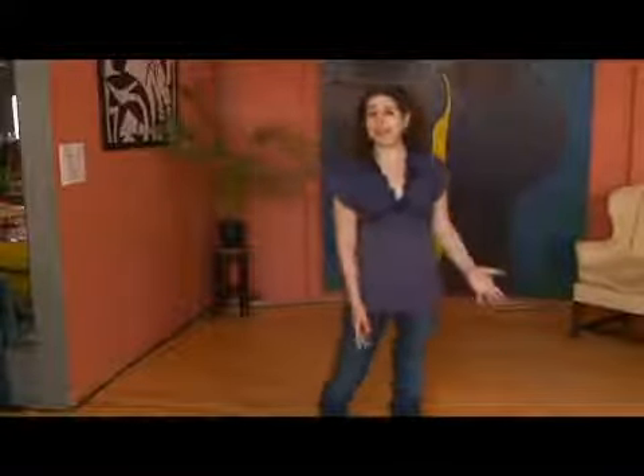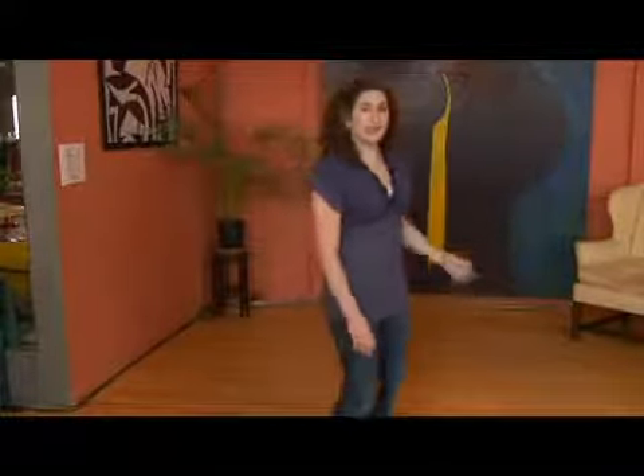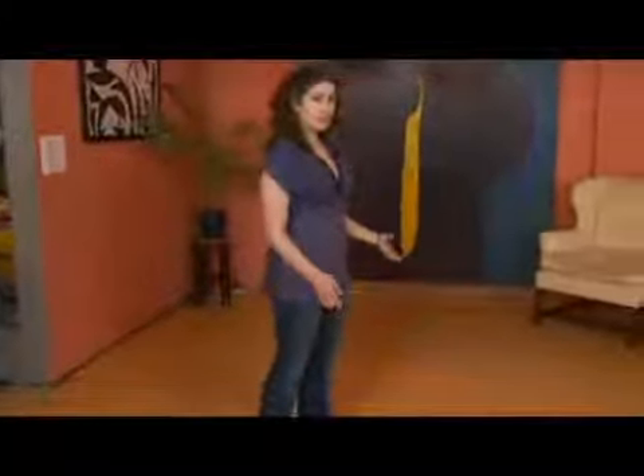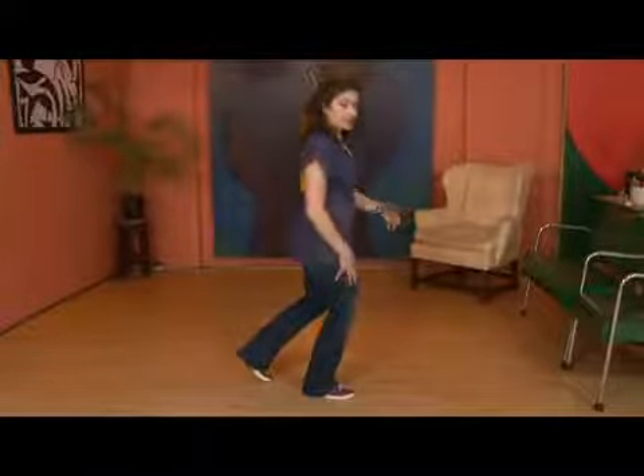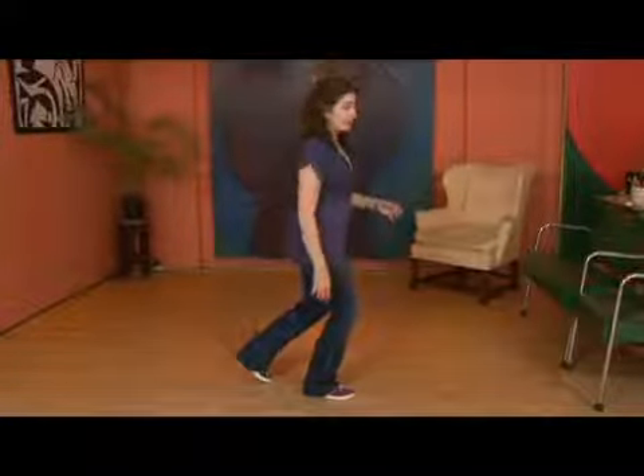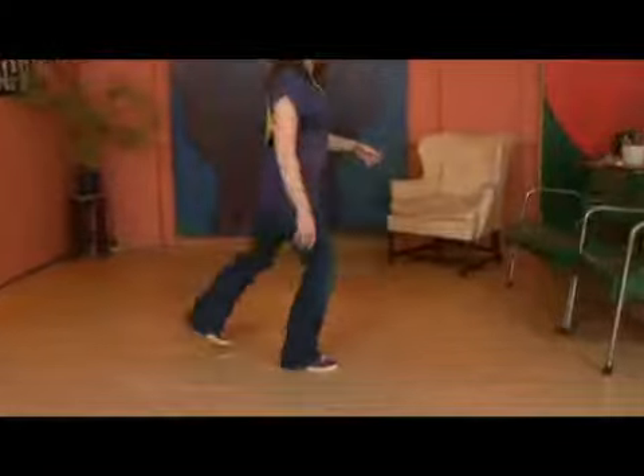Now for the follower's counts 5 through 8 of the side-by-side Charleston basic. We've just done counts 1 through 4, which were rock step kick step. Now we've transferred all of our weight to the right foot. So keeping it nice and balanced, we're going to do a kick hitch kick step.